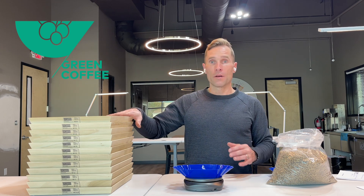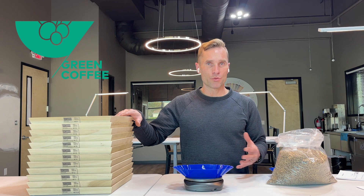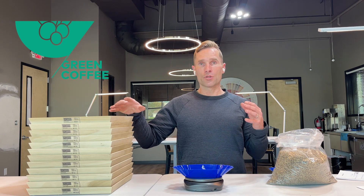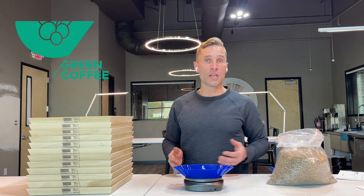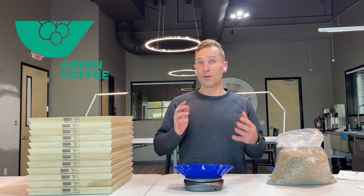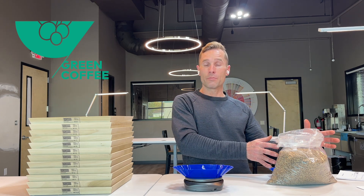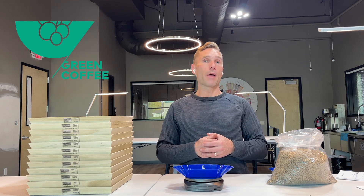So if you've ever seen Kenya AA, AB, PB, Colombia Supremo — what do those variations mean? Screen size 20, 18, 16, 14. These are elements that are really important to the coffee roaster, but they're coming from the processor, from the grower producer to the roaster, and ultimately they're going to impact the cup.